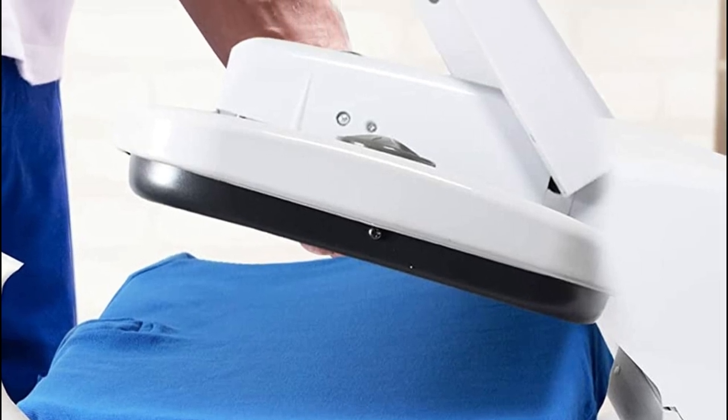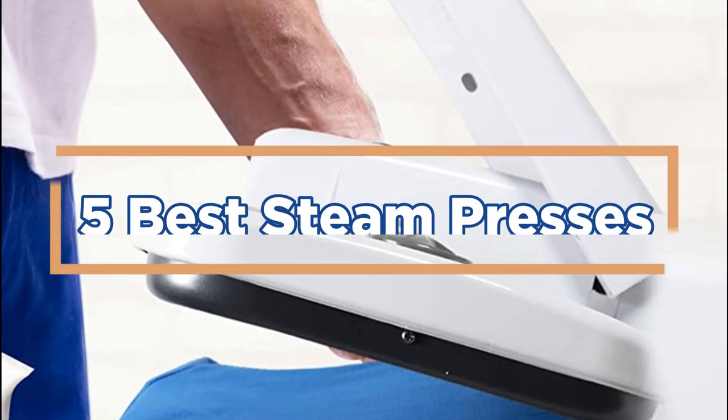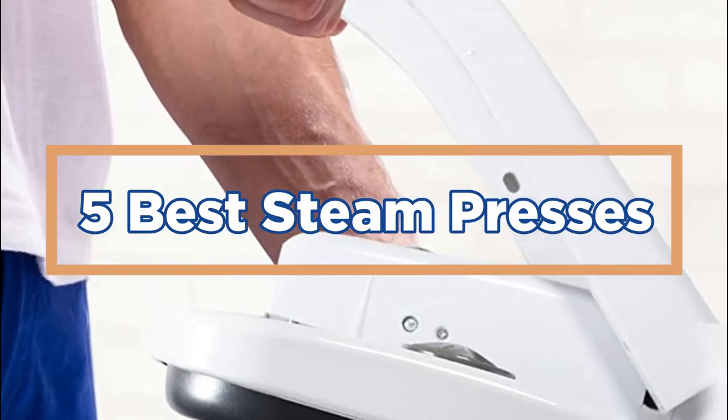In today's video, we will show you the top 5 best steam presses. So, let's get started.